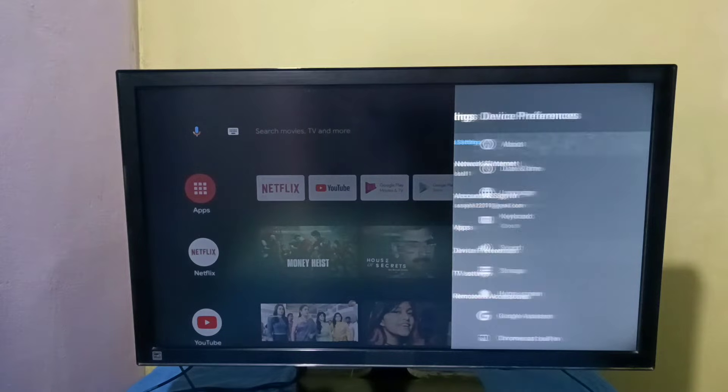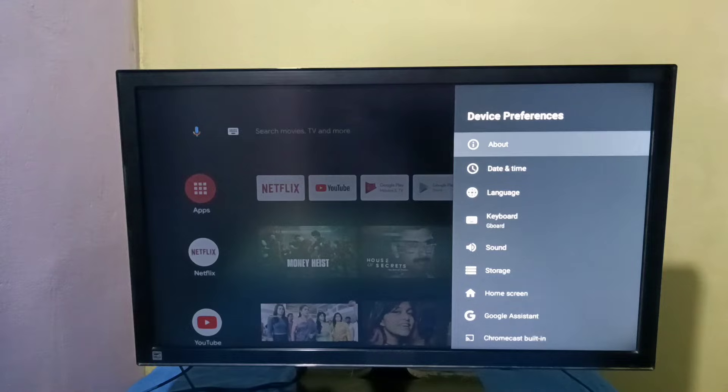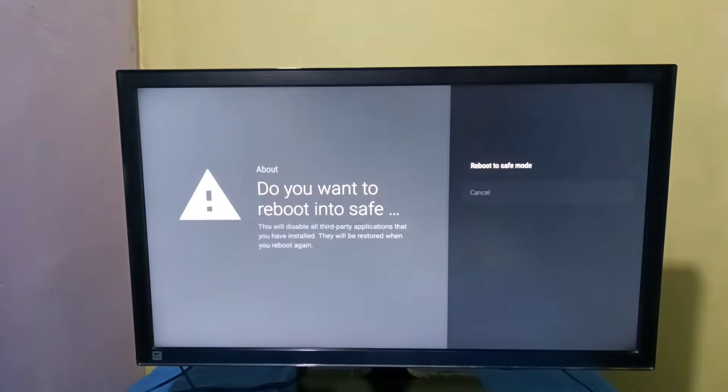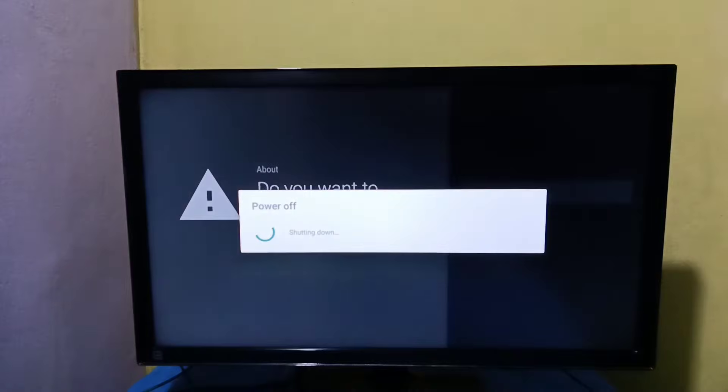Then select About. Here you can see Restart. On Restart, we need to press and hold the Select button on the remote. Press and hold the Select button on the remote, then we will get the option 'Reboot to Safe Mode'. Select this option. Now it's rebooting.